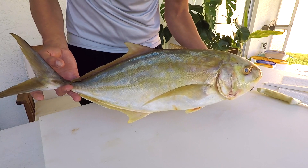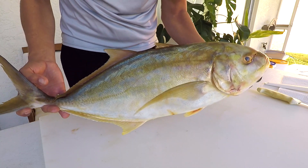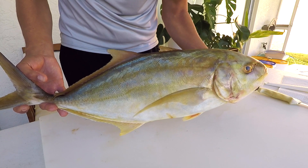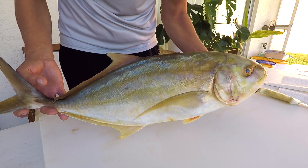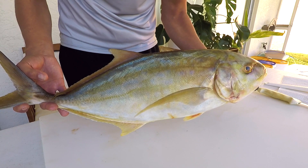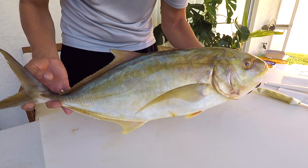They're in the Carangidae family, which includes the Jacks, Pompano, Mackerel, and Scad. The scientific name is Carangiodes bartholomei, named after St. Bartholomew — the island where this species was first described, close to the Puerto Rico area. The Carangidae family is a pretty big family with 140 to 150 different species of Jacks.